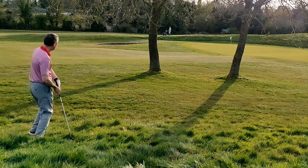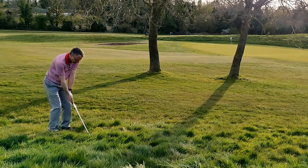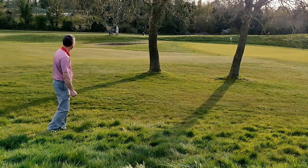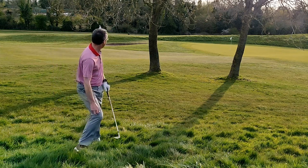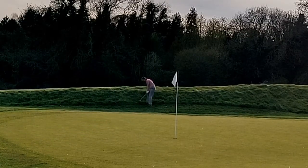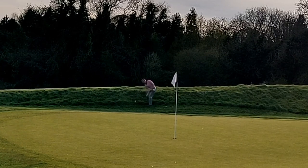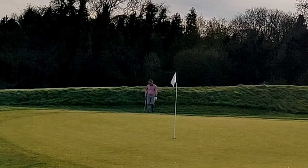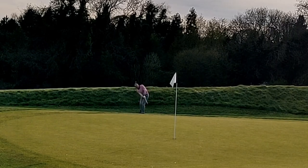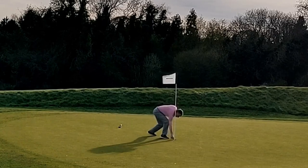Not quite the direction I wanted. Overcooked that one I think. I was rushing around a bit on this hole, having wasted time trying to find my ball as the group behind, who I'd pushed in front of, were getting close to me.